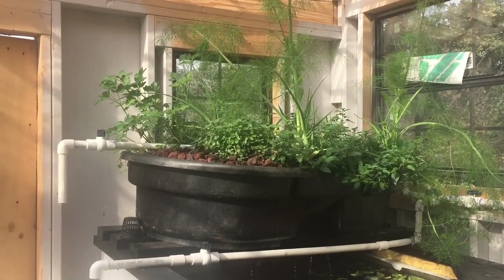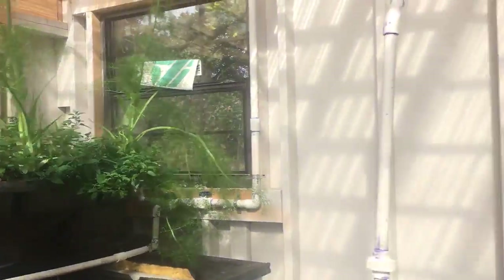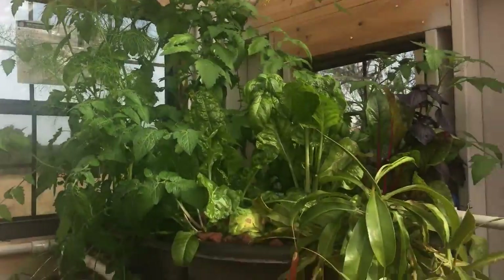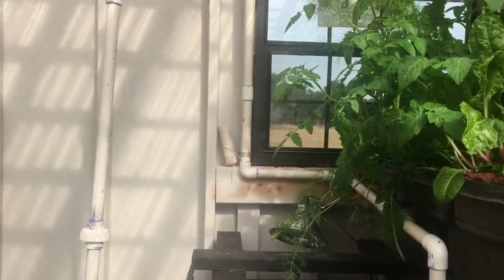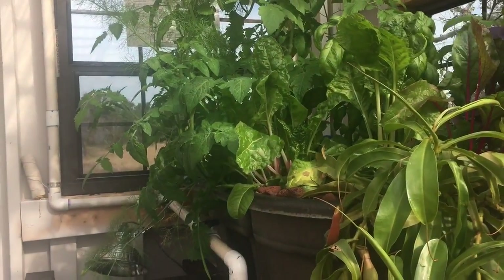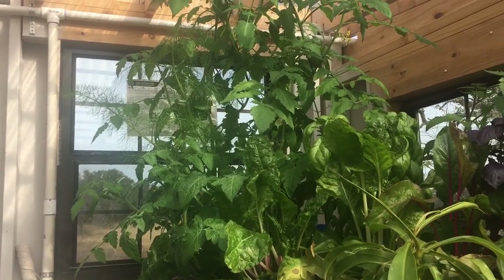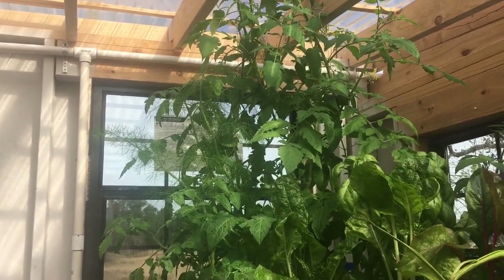I thought I'd do a quick update on our aquaponic system and how that's going. As you can see it's going very well. I'm inside the heart of the system, which is the greenhouse. It was about 38 degrees last night. I don't know what it got down to in here, but it's kind of chilly out right now. In here it's like a nice warm spring day.